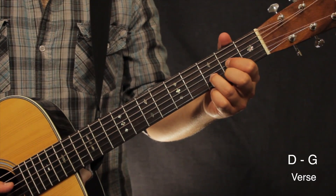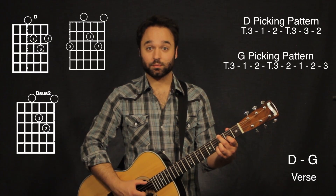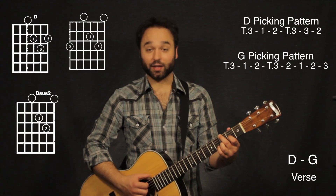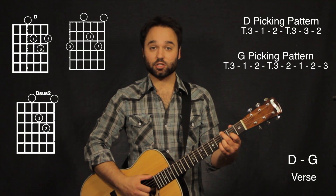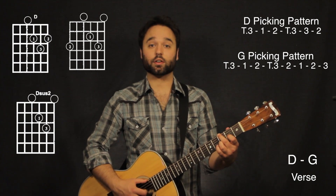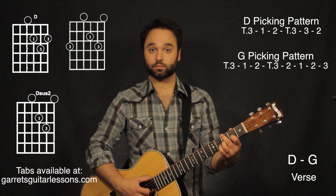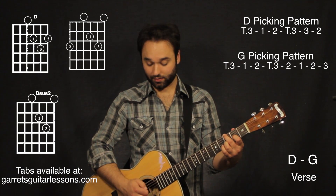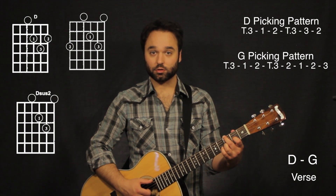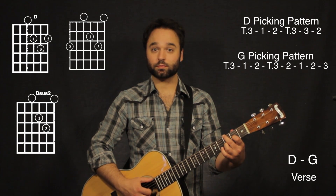Then I'm going to hit the second string. It's going to be basically the same when I go to my G chord. Now my thumb is going to be moving down to my sixth string, and my third finger is still going to be on the first string, hitting those together, then third string, second finger on the second string.